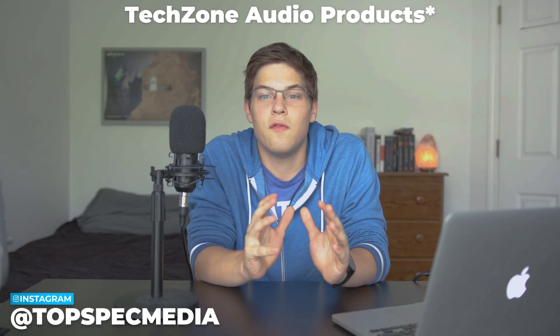Links to everything we talked about will be down below, and I do want to thank Stellar for sending us out this microphone. This whole video was shot using the Stellar X2 as the main microphone, so if you guys are interested in a review, make sure to leave a comment down below. Thank you guys so much for watching, and we will see you guys next week.